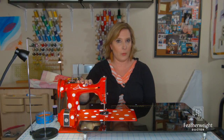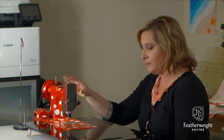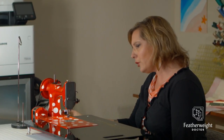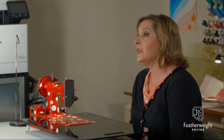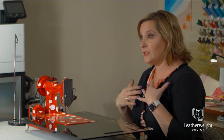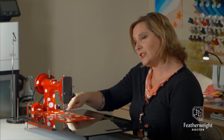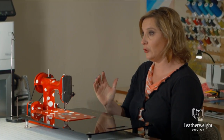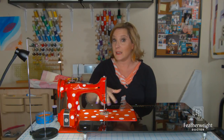First and foremost, as you are aware, the 221 doesn't have feed dogs that drop down into the bed, so it is necessary to cover them. There was a metal cover created and manufactured by Singer. I prefer not to use the metal cover or the metal plate because it scratches up the bed of your machine, and it also creates a hump when you're free-motion quilting — a little bump — so you cannot move your fabric around as fluidly.